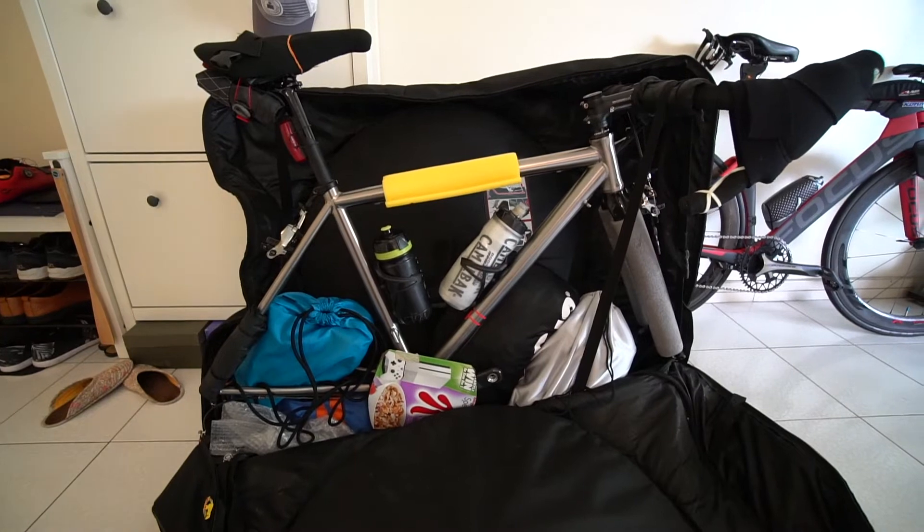All ready to go for some nice adventure! I hope you guys enjoy this video and the way I pack my bike and keep it secured. If you want to know more about how to wrap bikes for travel, let me know in the comments below. I'll catch you guys in the next video — bye bye!